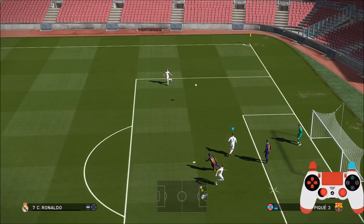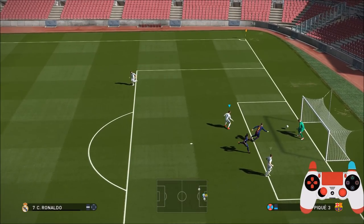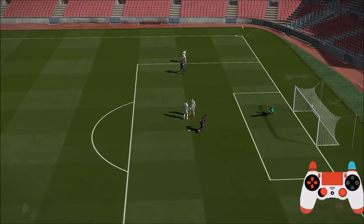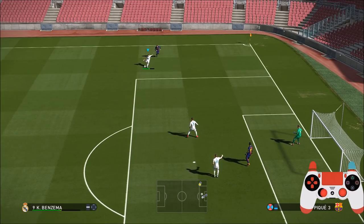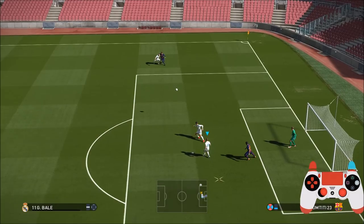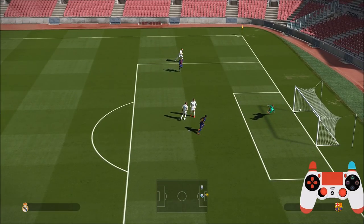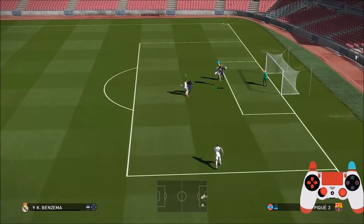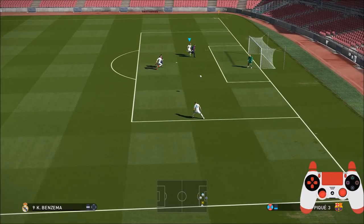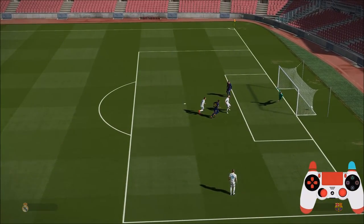In previous versions you used to be able to press triangle or Y on the Xbox controller to head the ball down after pressing the shoot button, but that's no longer available. Downward headers are now just determined by the flight of the ball and how early you jump. That's a great header — very difficult moving away from goal. Watch me use the right bumper here — that's my finesse shot and I've got ahead of the defender.